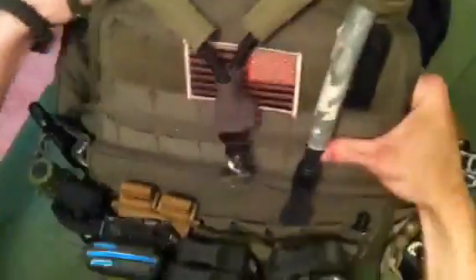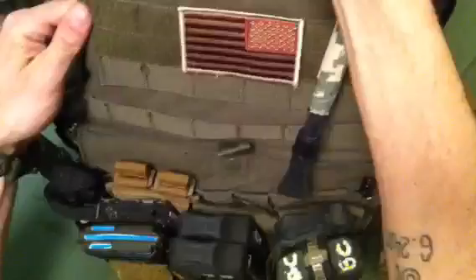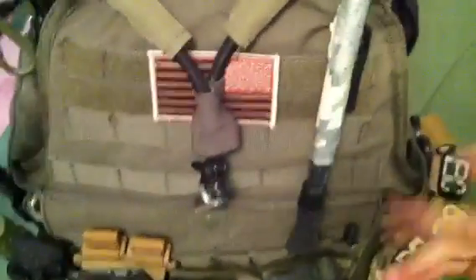For you guys on a budget, this is field tested — you can take my word. Like I said, it's been running ESAPIs for a little over a year now. The stitching's good, I haven't found anywhere it's coming apart. 60, 70 bucks.